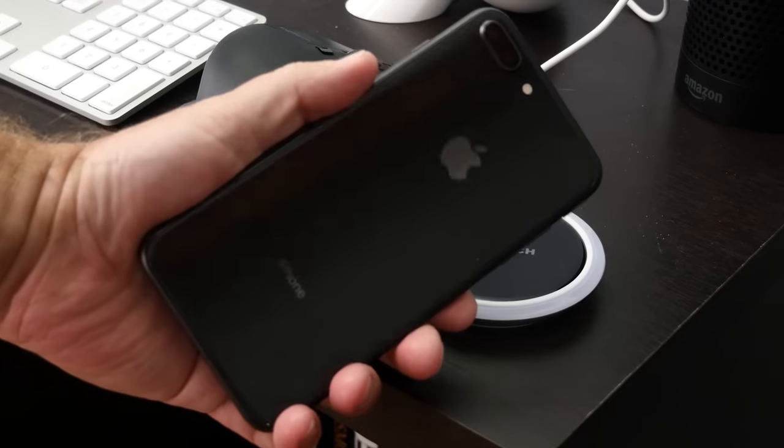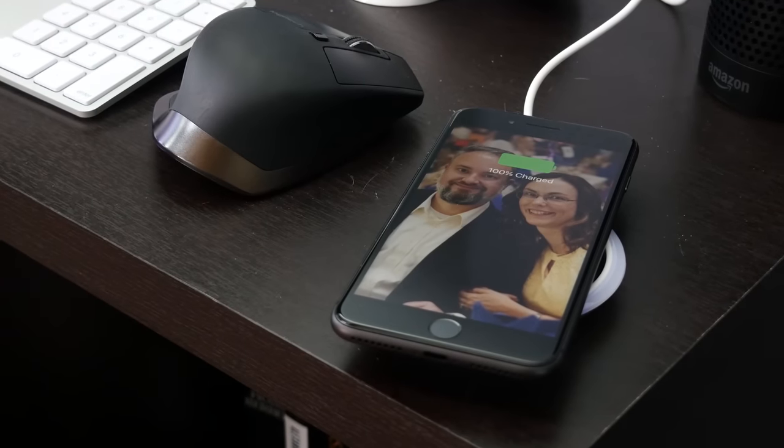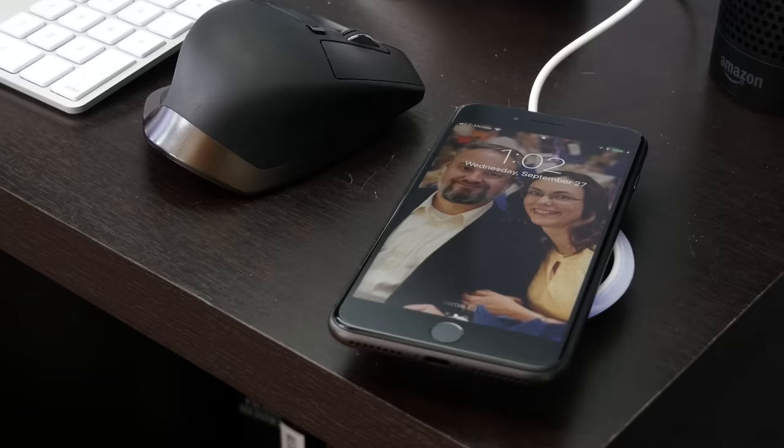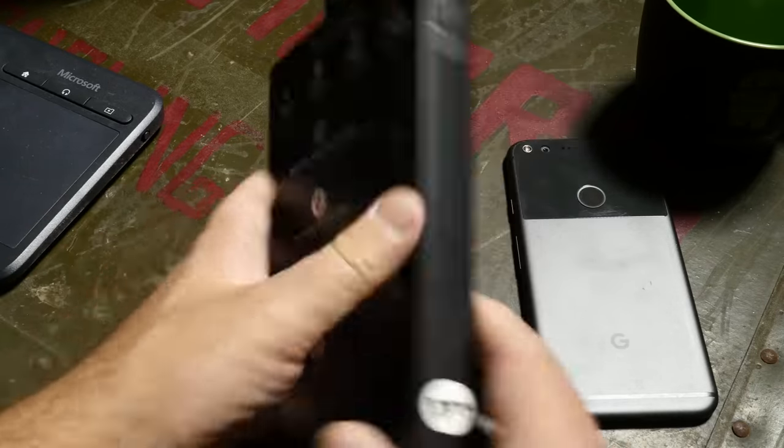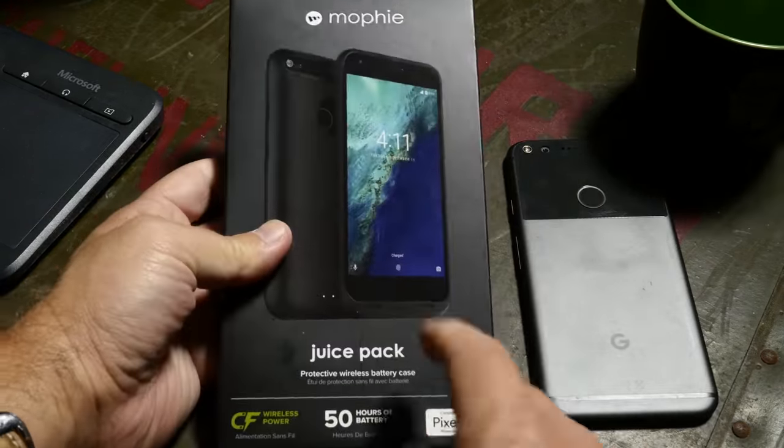Now if you're using an iPhone, you've also had to resort to battery cases — I've done it, good chance you've done it. But with the iPhone 8 and the new iPhone X, wireless charging is built in. Very cool, and frankly it's about time. But if you've got an older phone that doesn't support wireless charging out of the box, hunt around and see if you can find a compatible wireless charging case for it. I've been using one on my Pixel XL for a while — they're out there, absolutely.